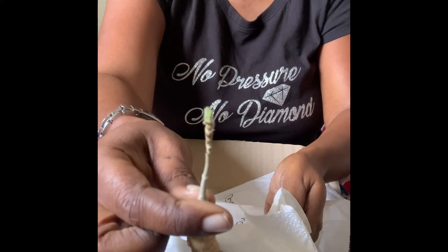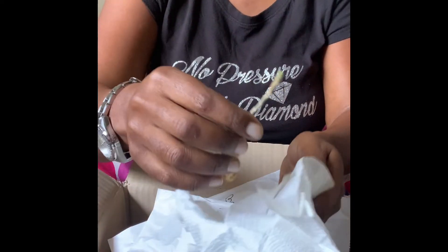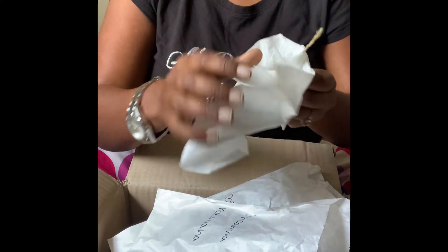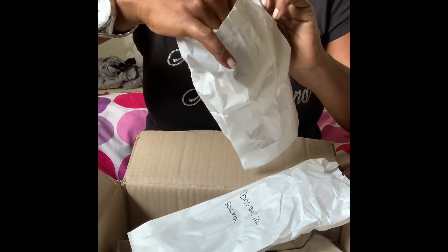There that is. I'm going to go ahead and get these planted and I'll come back. Thank y'all for tuning in with me.